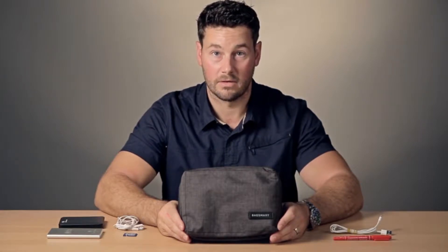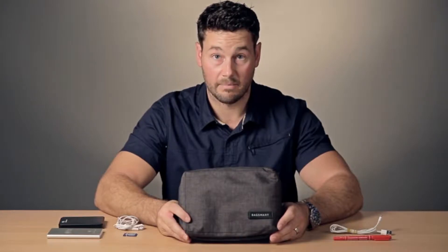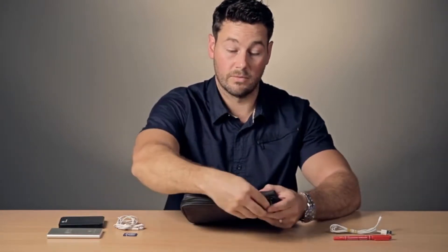This is the Small Travel Electronics Cable Organizer from BagSmart. The exterior is made of ripstop nylon and features a two-way zipper.